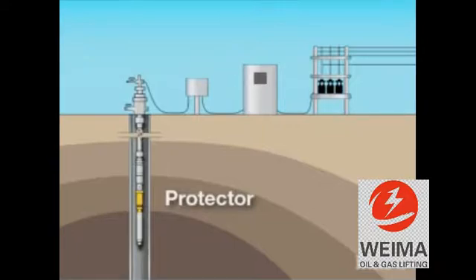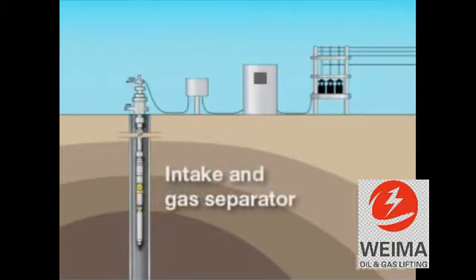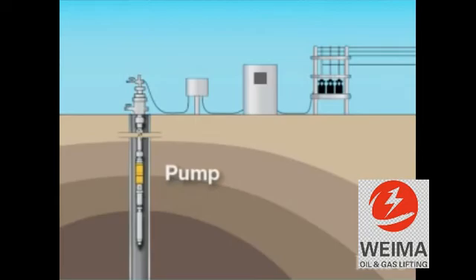Above the protector is the fluid intake section and possibly a gas separator. The purpose of the gas separator is to cause any produced gas to be directed up the annulus and not into the pump. Above the intake is the pump itself, normally a multistage centrifugal pump.